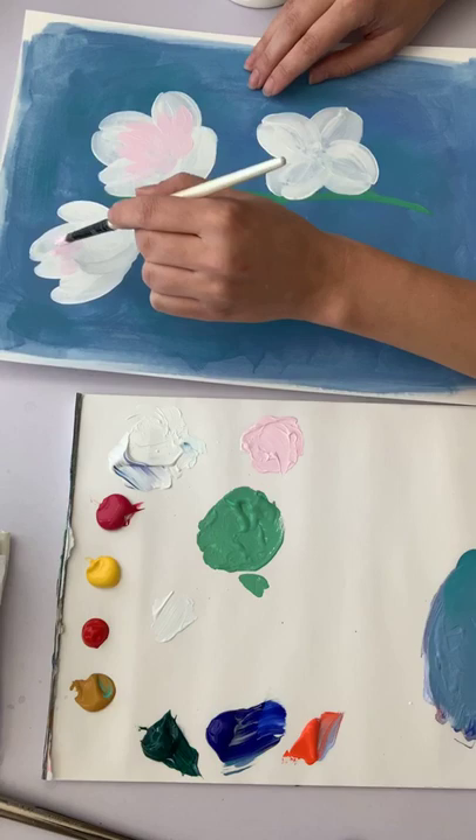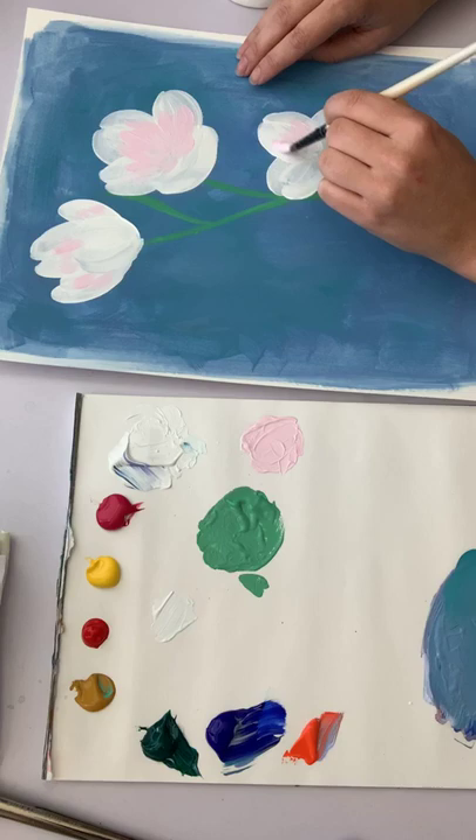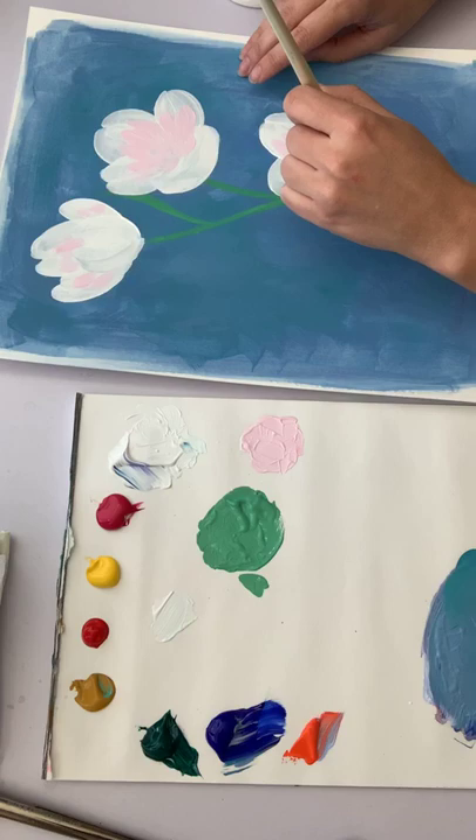I'm going to probably start toning my paper each day. I love toned backgrounds — I usually tone my canvases before painting and it just makes the flowers pop so much more, makes their edges more crisp. You don't worry about white showing around the edges of your painted elements, so it makes the painting feel more finished.